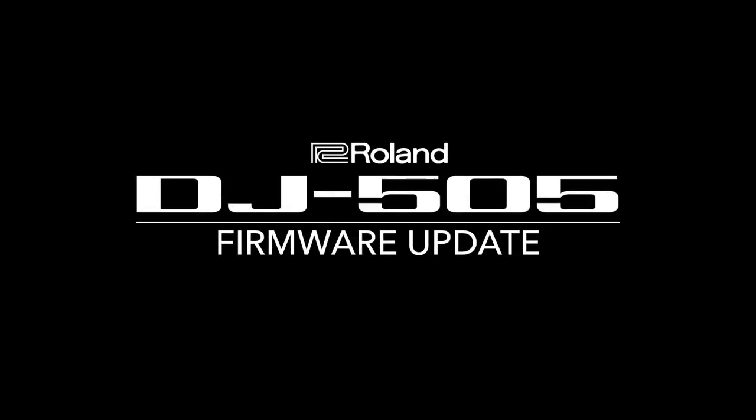What's up everybody? My name is Matt Chaquan aka Recluse and I'm here at our Roland studio in Brooklyn where we host our regular DJ Cloud Academy courses, to show you the new firmware update system version 1.10. I'm going to show you how to install it on your DJ 505, as well as what the features are, how you can activate them, and what they actually do.